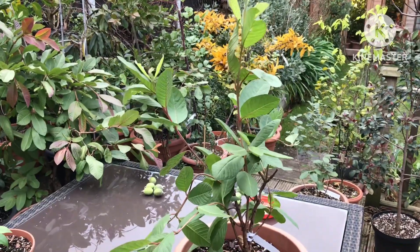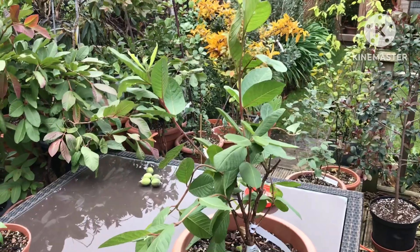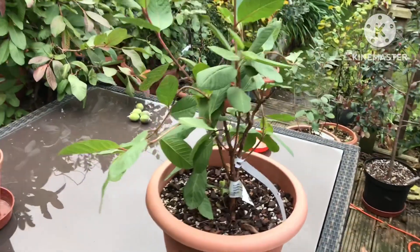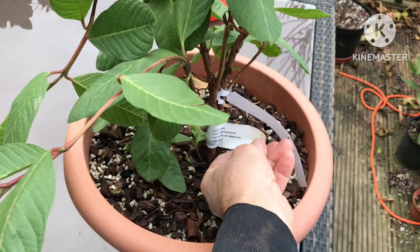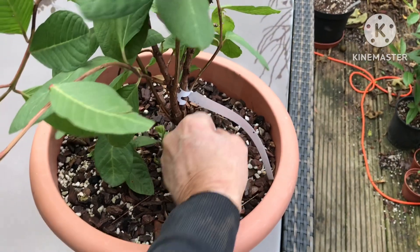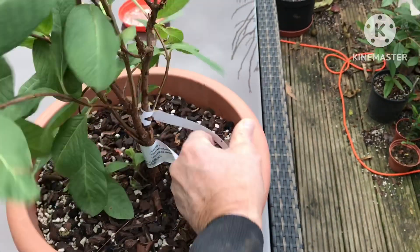Hello everyone, it's Brett here, Lionheart84, and we're looking at one of my tropical guavas before I bring it indoors today. This particular one is a Bangkok Giant, also called Thai Giant — it has different names depending on who you rely on. The people who have actually grown this one call it a Bangkok Giant.